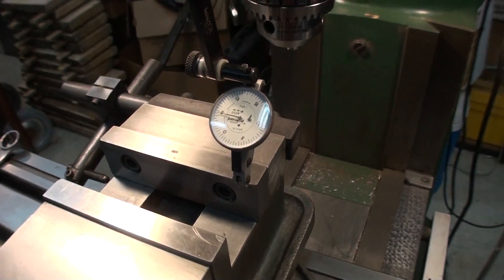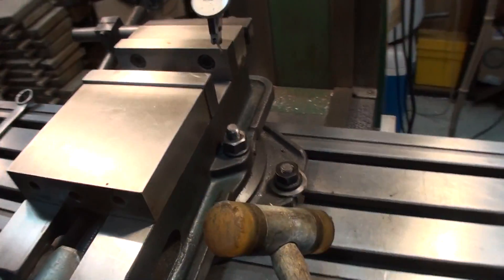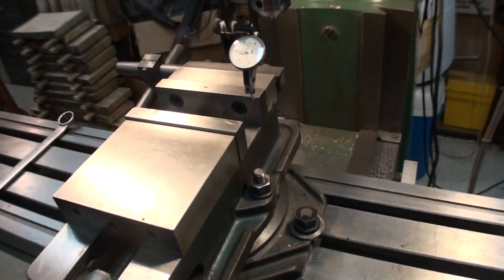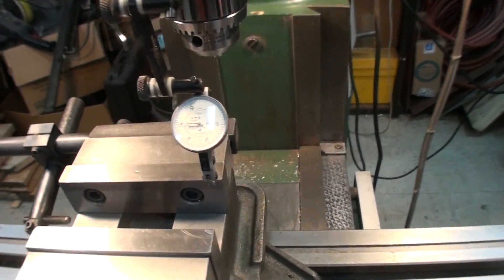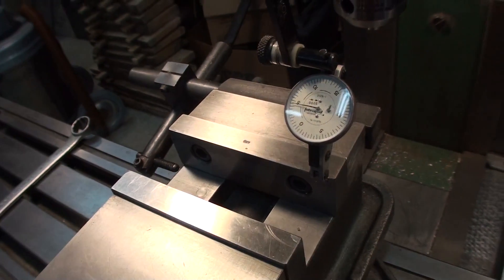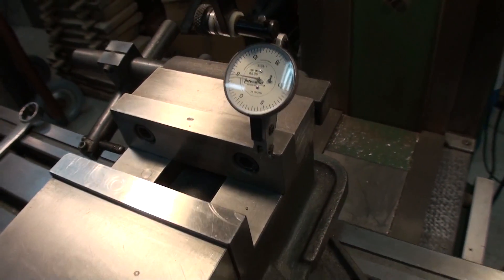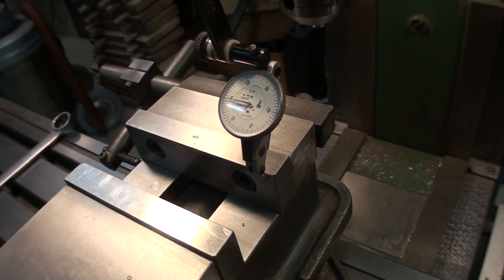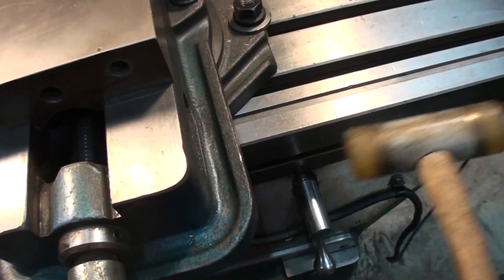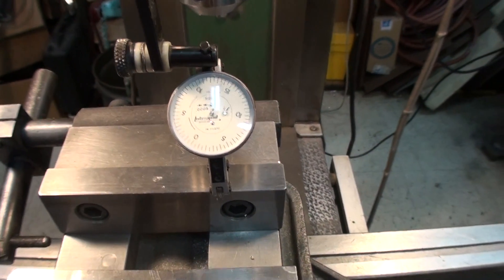Now that you have that all set up, grab yourself a hammer. You're going to be tapping on the side of the vise, so I like to use a nylon hammer or a brass hammer. In this case I have a power feed, so I'm going to just start the power feed. If you don't have a power feed, you can crank it by hand. All we're going to do now is watch the needle and tap on the side of the vise until the needle stops moving.